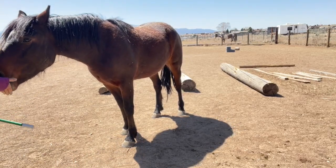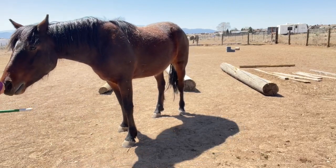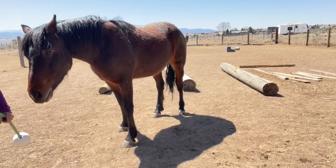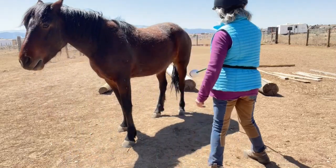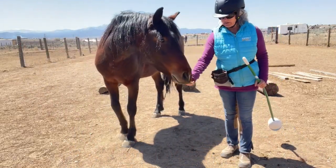He's still pretty feral and has a very hard-wired emotional response of flight. So if something scares him, he just takes off, which can make him a bit dangerous if you're trying to be within close proximity of him.